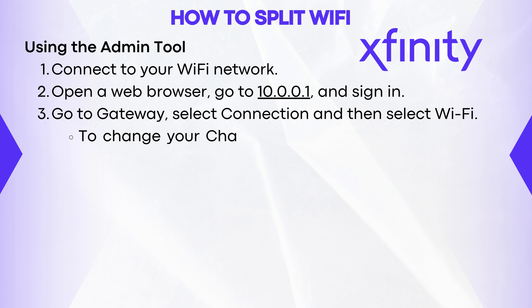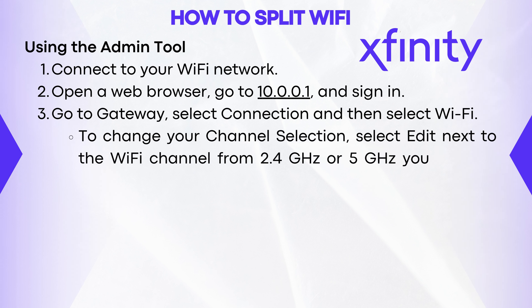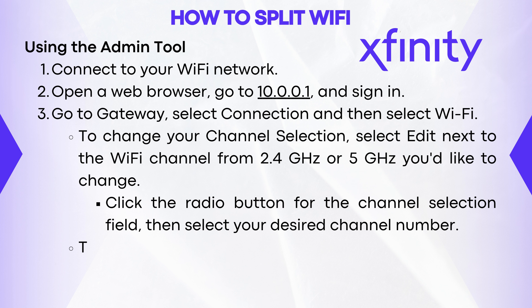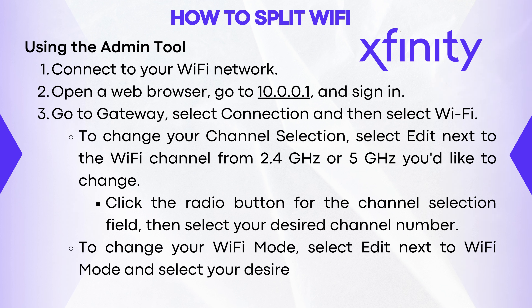To change your channel selection, select Edit next to the Wi-Fi channel from 2.4 GHz or 5 GHz you'd like to change. Click the radio button for the channel selection field, then select your desired channel number. To change your Wi-Fi mode, select Edit next to Wi-Fi mode and select your desired mode.